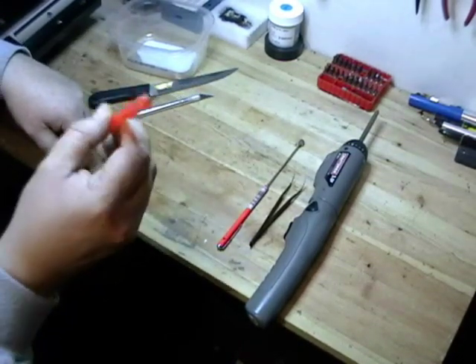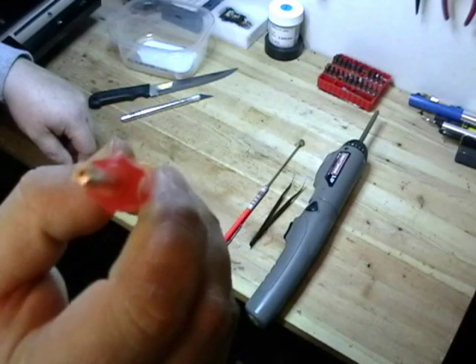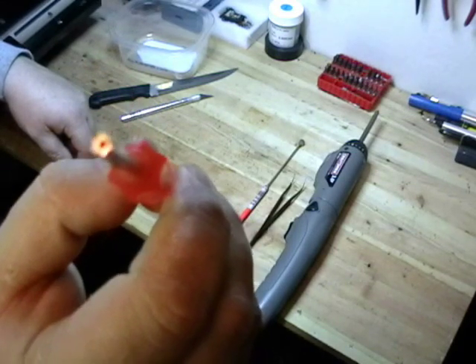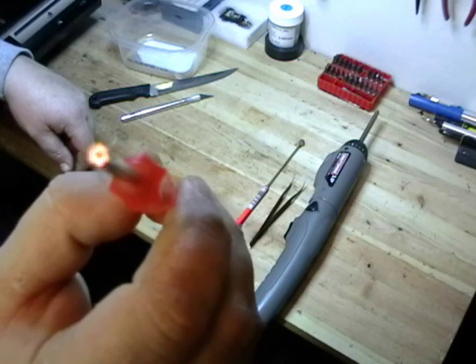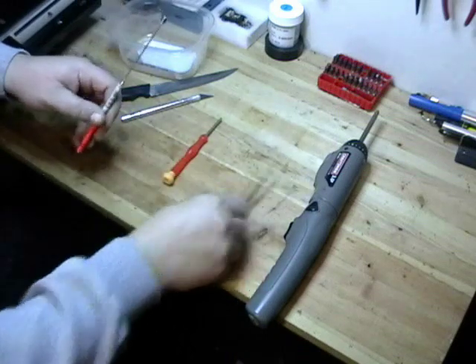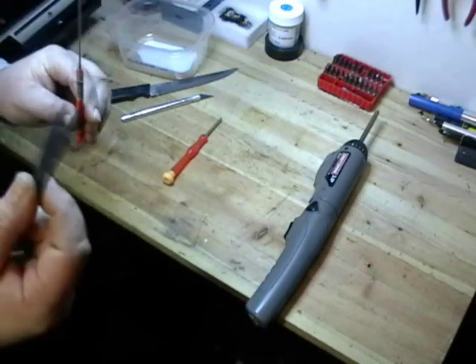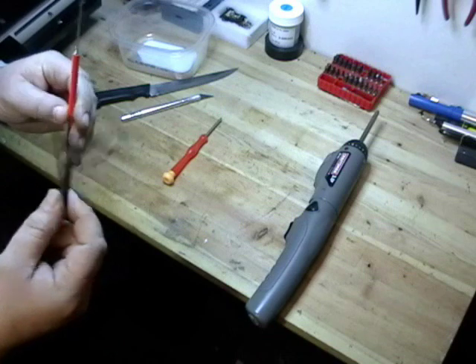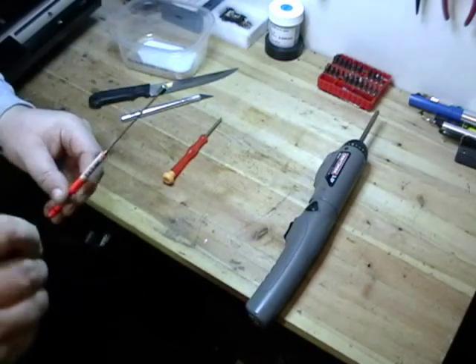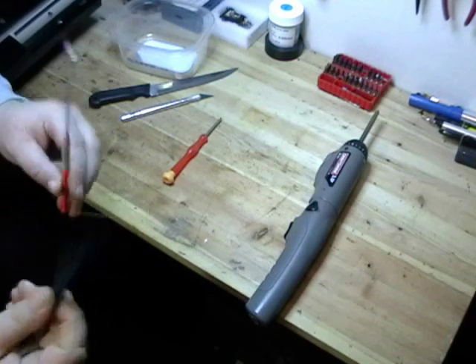Third, you're going to need a number 10 safety Torx screwdriver. This is to take out the security Torx that's hidden behind the sticker we just talked about. The fourth tool is either a pair of tweezers or a magnet — this is to take out the screws that are hidden inside the cover. When you unscrew them, you can't access them with your finger.